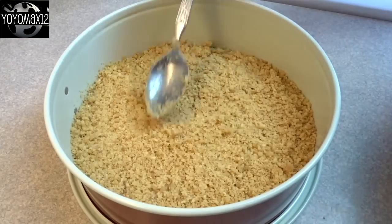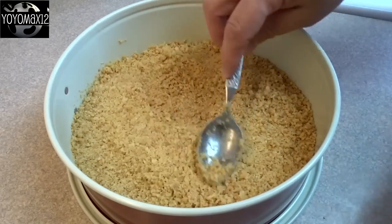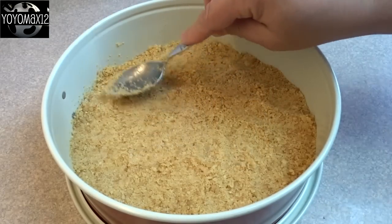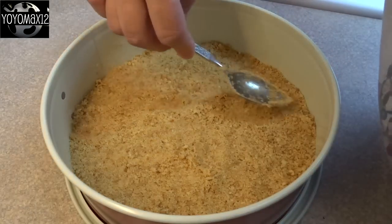Spread out the crumbs and pat them gently so they're nice and firm in the bottom. Bake this at 350 degrees for about 7 or 8 minutes until the edges are kind of a light golden brown, then allow it to cool completely.